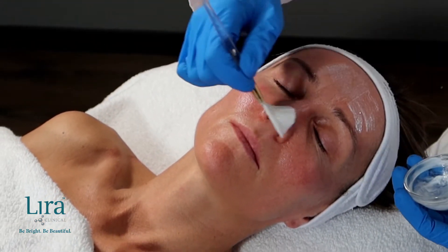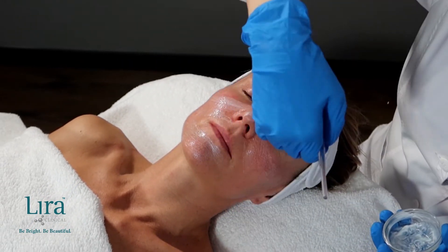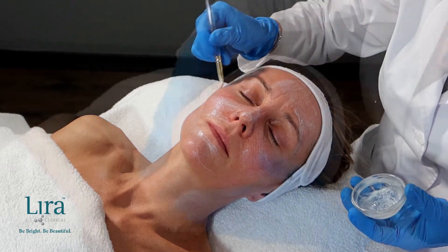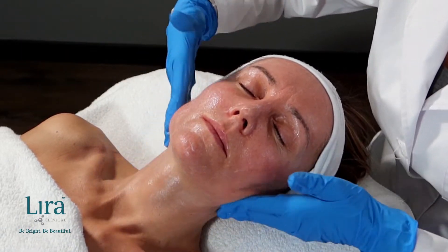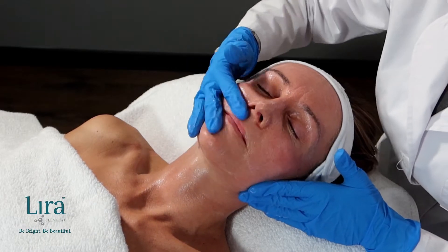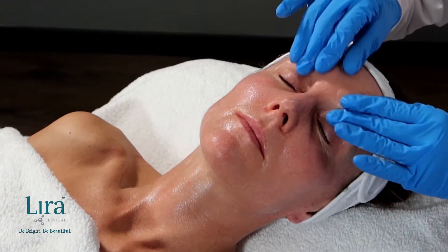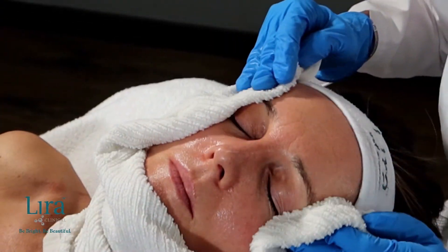Upon a completed and signed consent form, cleanse skin with the Mystique Illuminating Cleanser applying to dry skin. Massage into the skin for approximately one minute, removing eye makeup if applicable, then removing with a tempered barber towel or cleansing sponges.